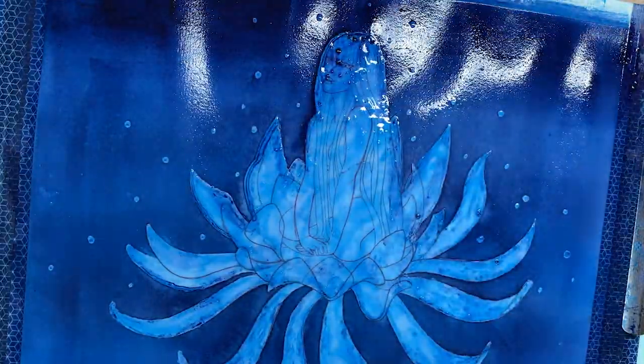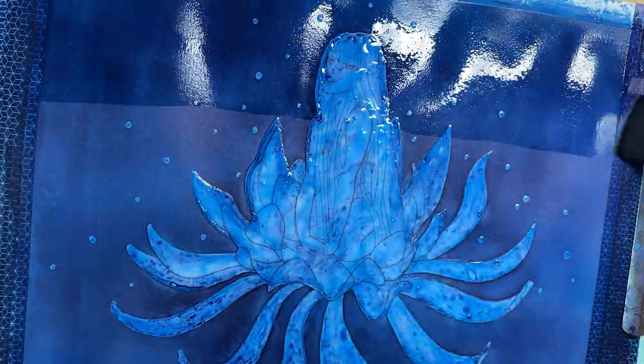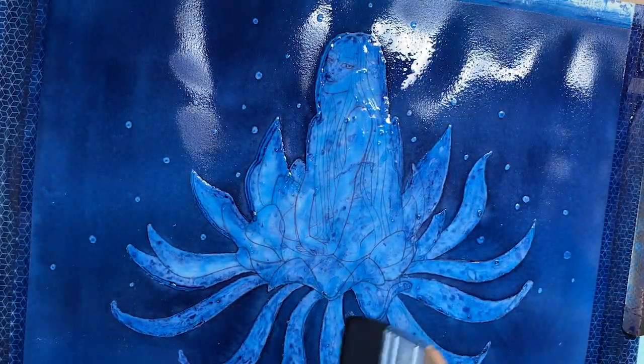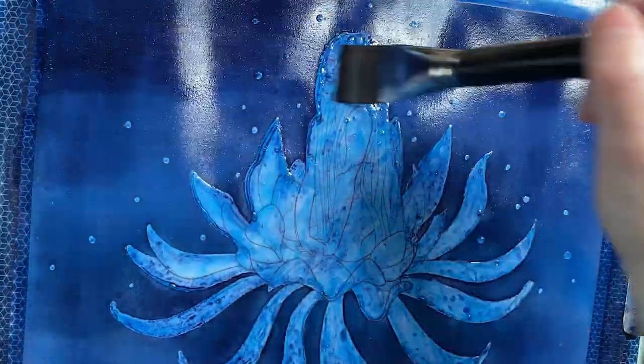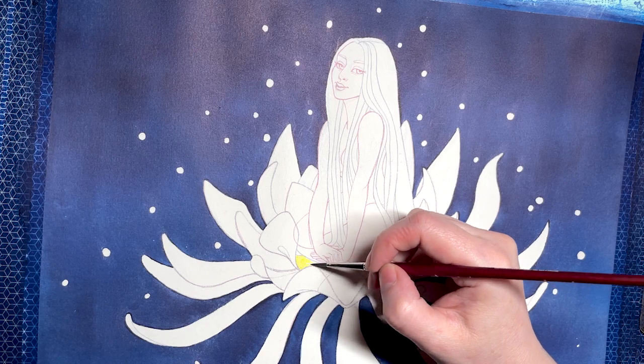For the background, I first applied a layer of cyan blue and once it dried, I went on applying several layers of indigo, increasing the intensity especially at the top of the painting. I used a wet-on-wet technique to get a homogeneous background color.